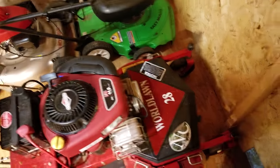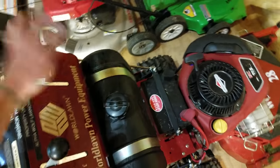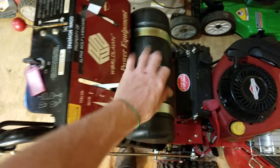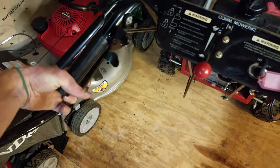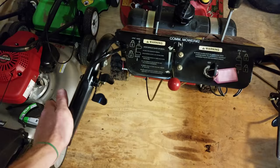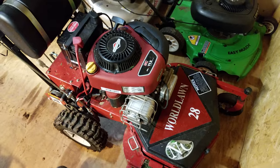It's an 11-horse Briggs with electric start, three-speed, and blade engagement on/off. Three-speed, neutral. This is your kill switch handle — you hold this down when you're running it. The lower handles: for those not familiar with walk-behinds, this makes you turn left, this makes you turn right.